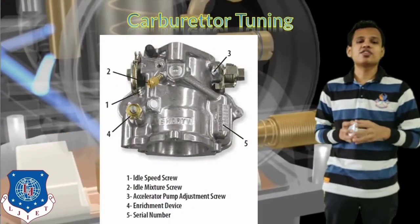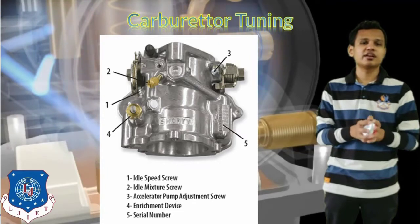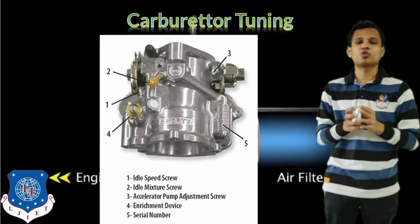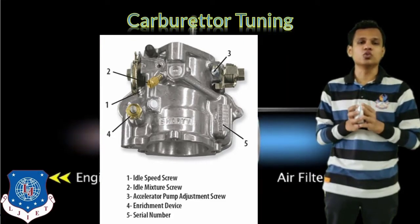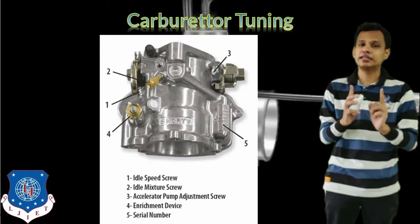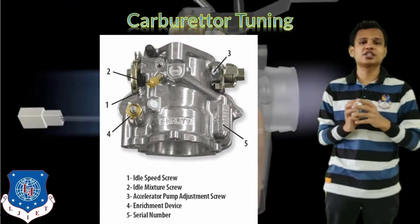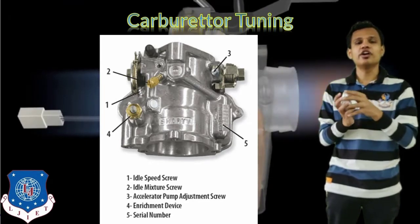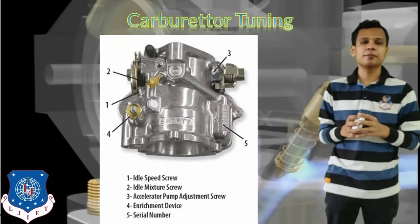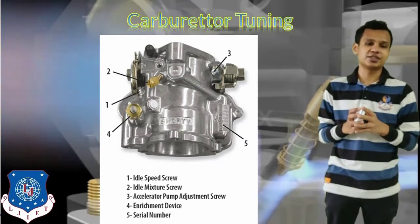For carburetor tuning, you can see the general carburetor used in earlier vehicles. Rotating nut number 1 — the idle speed screw — changes the fuel supply when the vehicle is in idle condition. If we rotate it clockwise, the valve opens and more fuel is supplied, increasing speed. If we rotate it in the opposite direction, the RPM of the engine reduces.